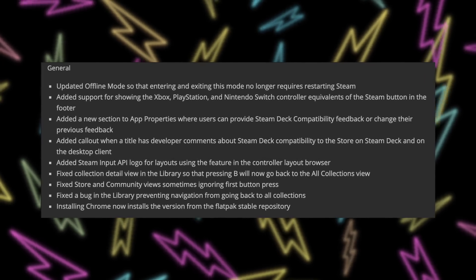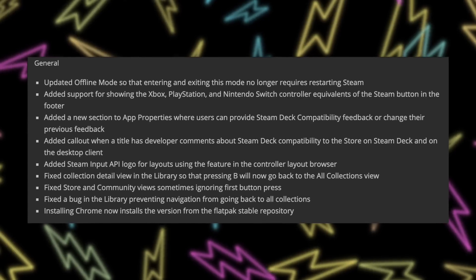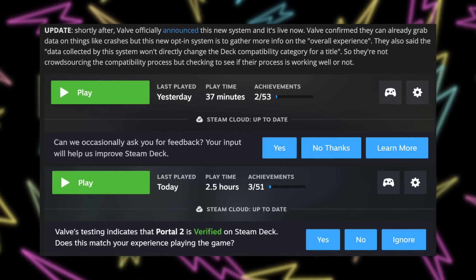Valve is continuing their trend of constantly updating the Steam Deck software with meaningful features, and the current beta that you can get right now is actually pretty cool. It's got a couple things you can take advantage of now and some hints about what's coming in the future. The first big thing is an improvement to offline mode — if you go from online to offline mode, you won't have to restart Steam. Another big change has to do with verification and feedback, which is something I actually complained about in my five biggest changes video. If you opt in, you'll get a pop-up when you close a game asking how it's running on your Steam Deck.